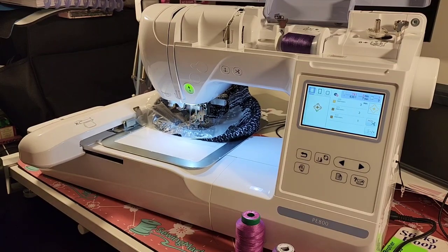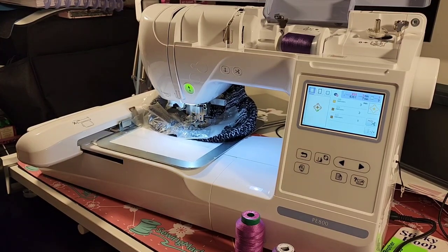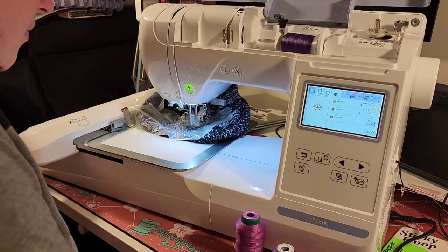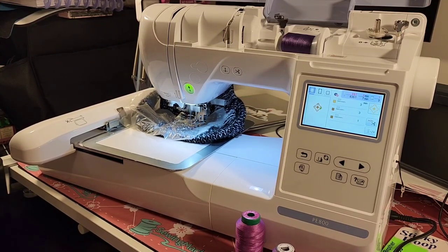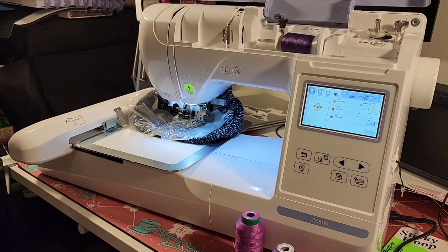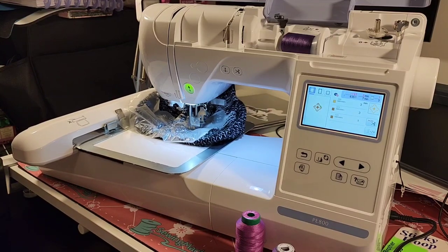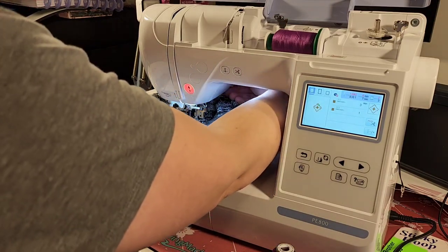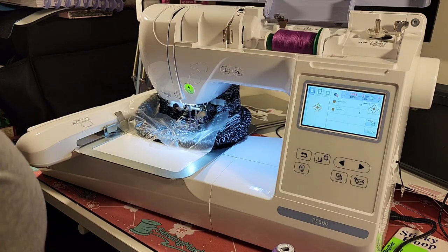I'm just going to go ahead and take a peek and make sure that it's doing okay here. It's still looking okay. It is getting ready to wrap up the first color here, so I'm going to go ahead and stop and get back to you with the next color. All right, that turned out just fine. I'm going to go ahead and start the next color here — this is another three minutes.